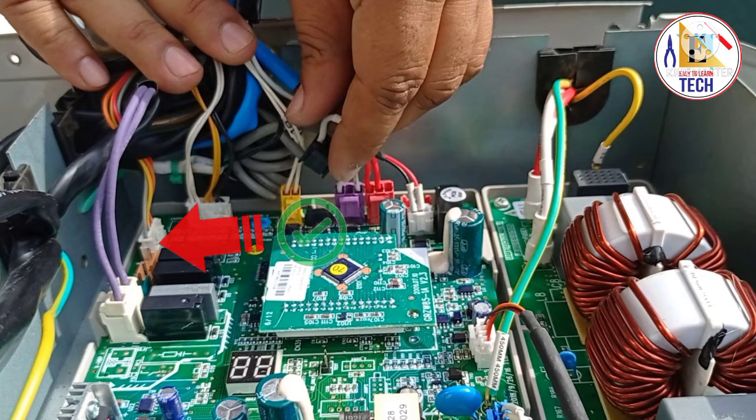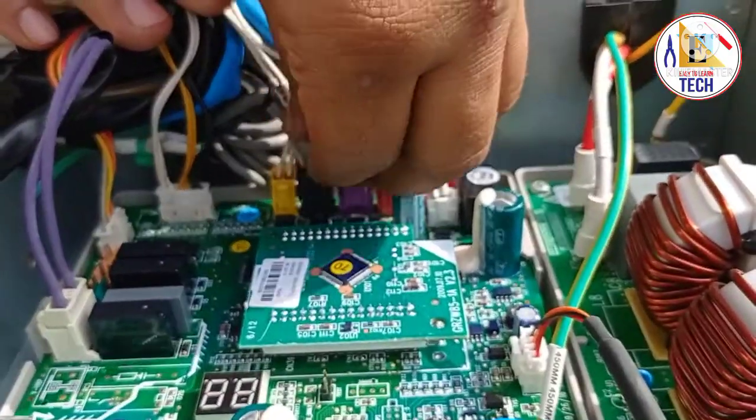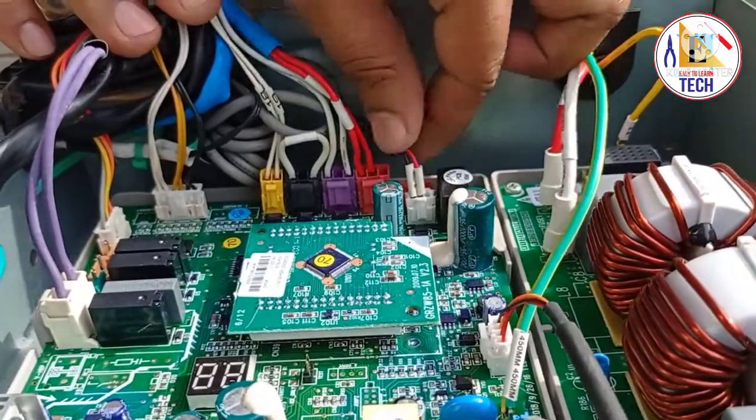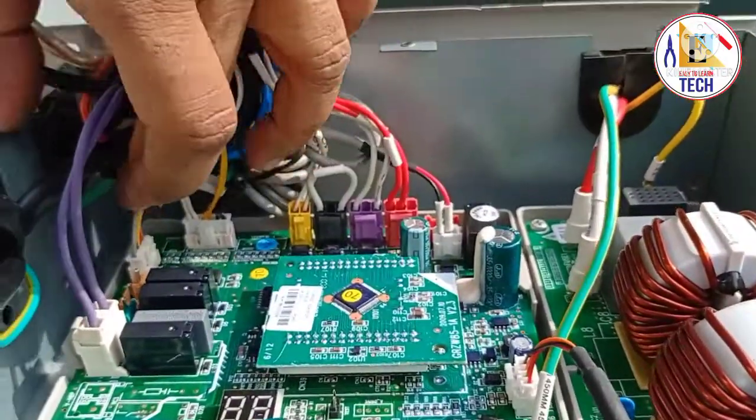When we checked the wiring diagram of our outdoor unit, it became clear that the connection of the compressor heater was wrong, and that was causing the error. We then moved the connection from the IPM board to the main board, and the unit was working.